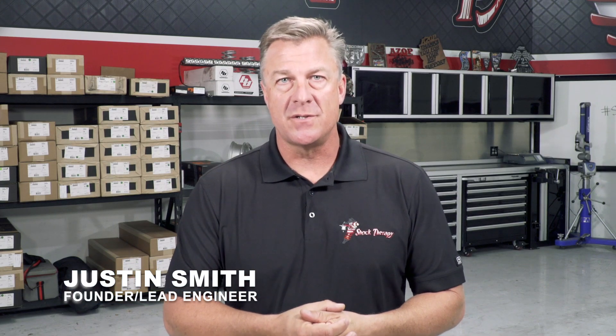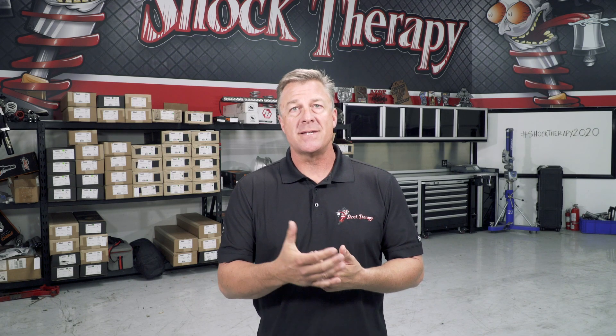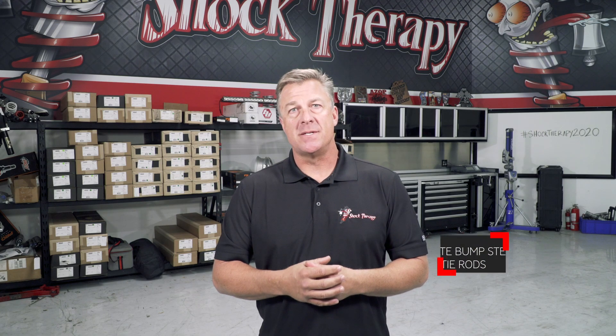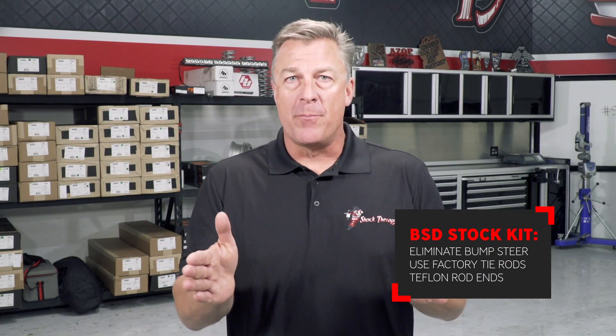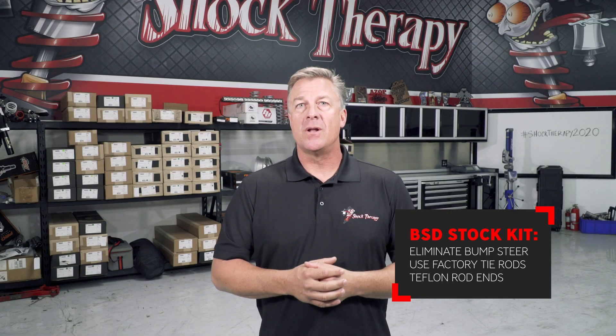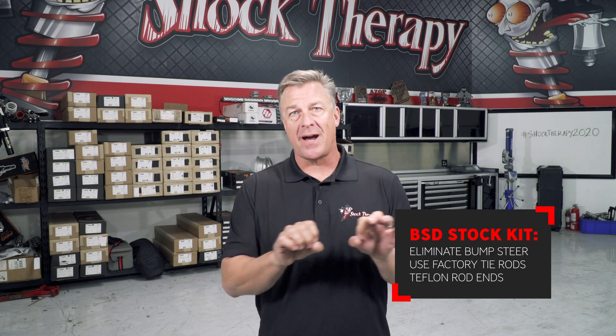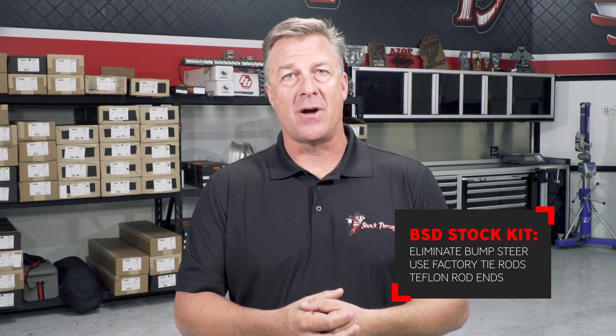Welcome to the instructions for installing the stock upgrade kit for a K&M X3 RS and DS BSD kit. This stock upgrade kit for the BSD is going to do multiple things for you: one, it's going to get rid of a lot of the bump steer that's prevalent in the factory X3; two, it'll allow you to retain your factory tie rods so you don't have to buy an aftermarket set.